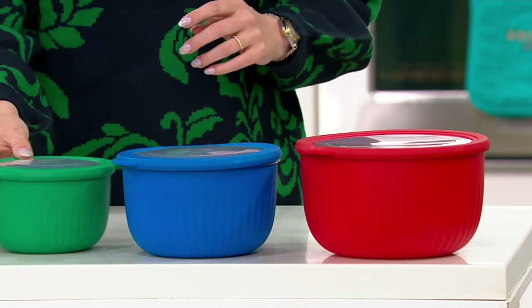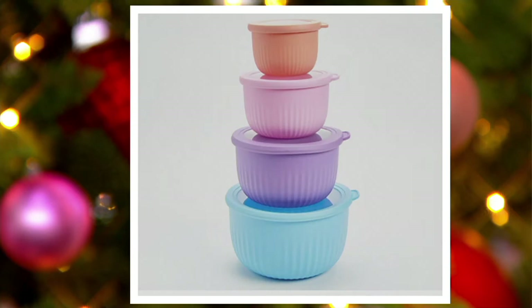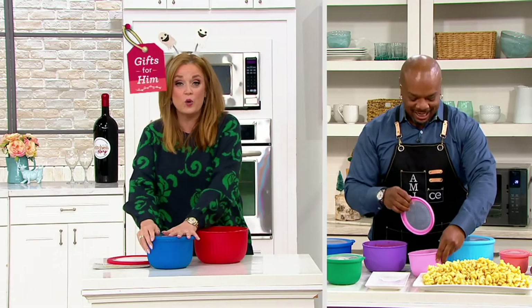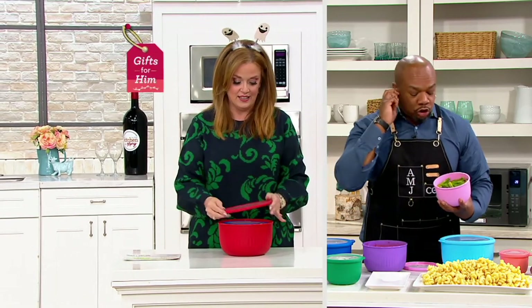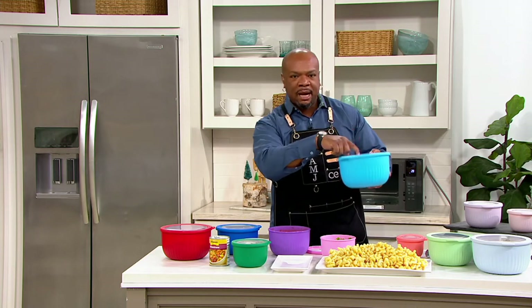On QVC.com we've also got the pastels — most limited in the pastels — and the brights. So great gift for the baker, but also a great gift for yourself because they nest down. The only room you need to store is for that big bowl because everything else fits down on the inside with the lids. Can I show you something about cleanup and easy storage? This right here came out of this right here.